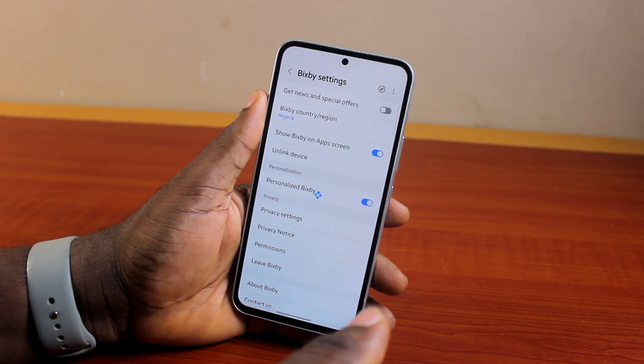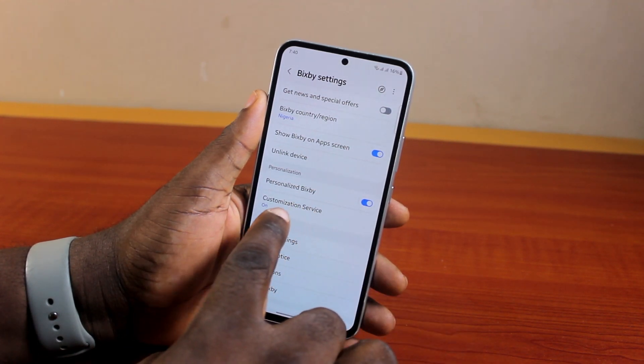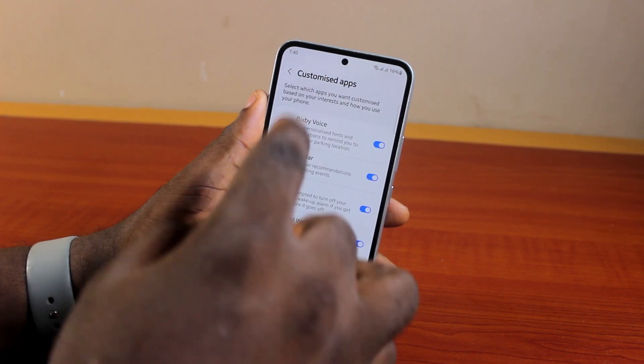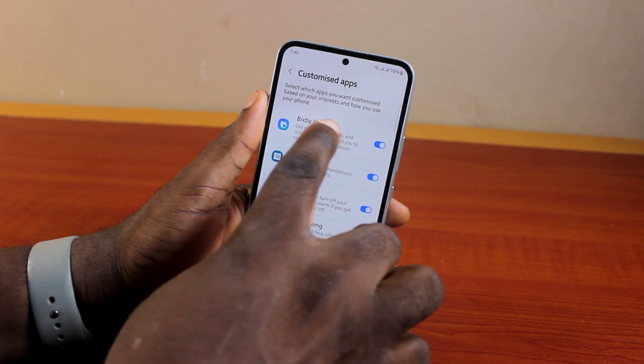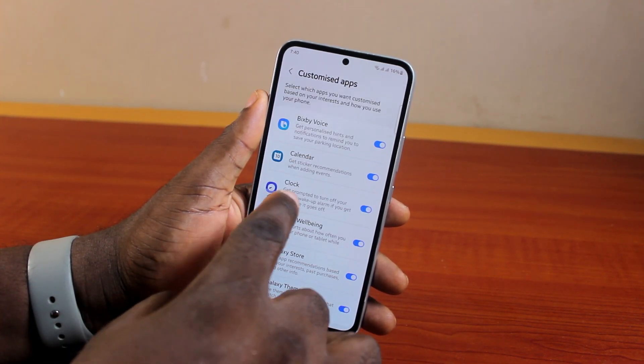You can also personalize Bixby for your needs by clicking on Personalize Bixby under Personalization, then tap the Agree button. This will allow you to personalize Bixby based on your experience by going to Customization Service and customizing it — including selecting which apps you want to customize based on your interests and how you want to use your phone.